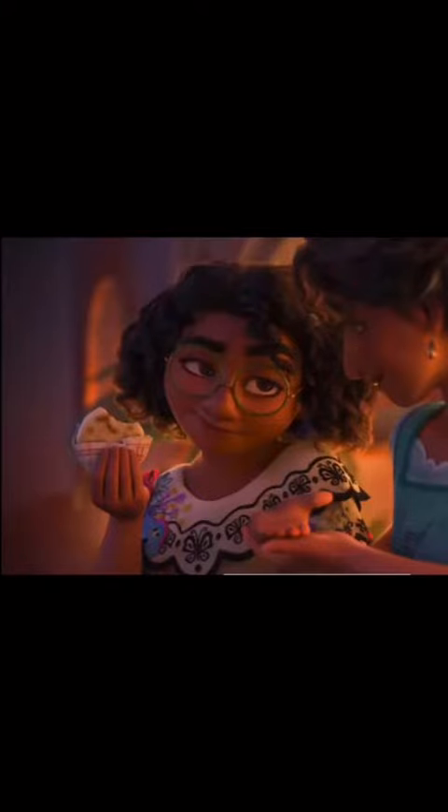Hey guys, ever since my family saw the movie Encanto, they've been obsessed with me to make the marepas.